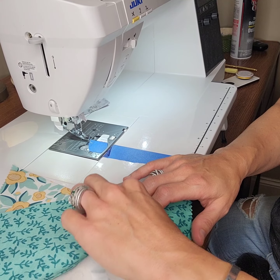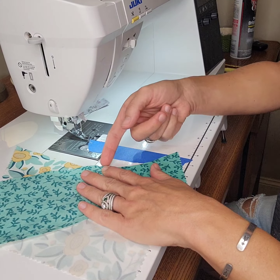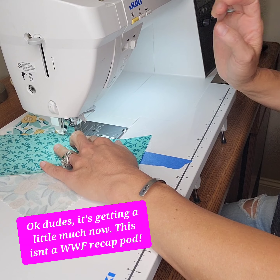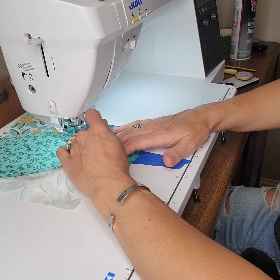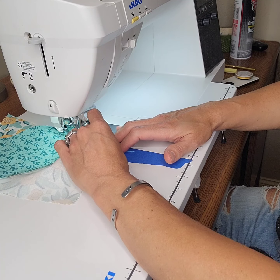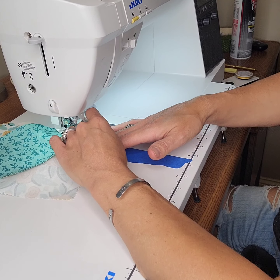There is our block. Let's go ahead and do the center-out method on this one. I can feel that my seams are crossing at that one quarter of an inch point. I'm going to place my needle right in there and start to sew from there — just a few stitches at a time. Don't worry if it's not perfect. It's good enough for an improv quilt.